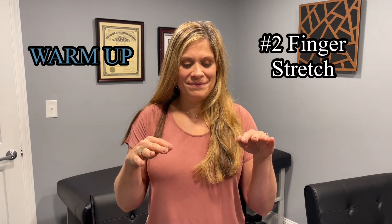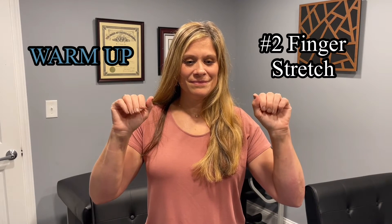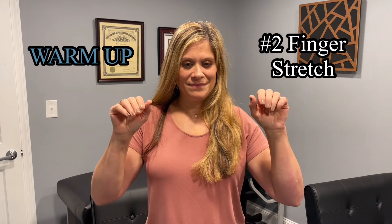Second, stretch your fingers far apart, relax them, and then stretch them again, and repeat that four times.